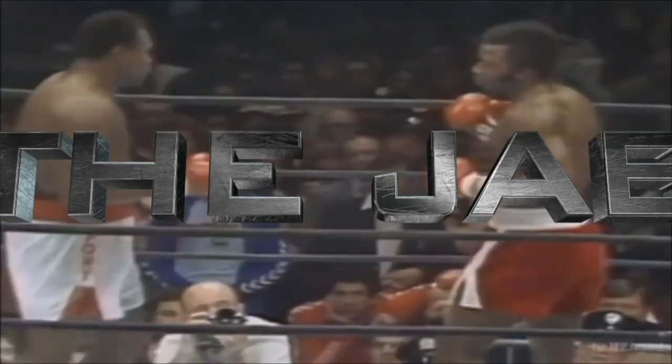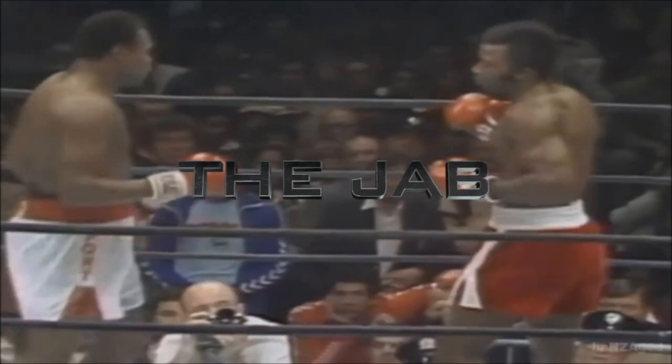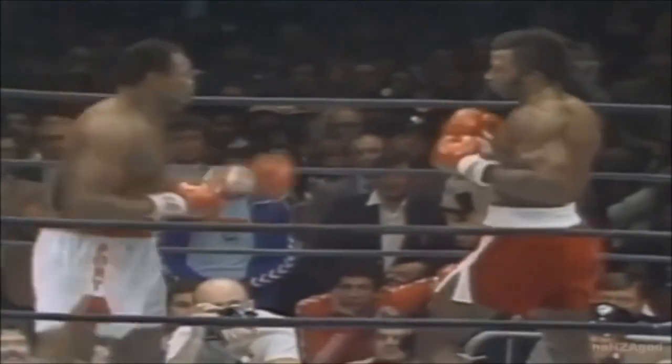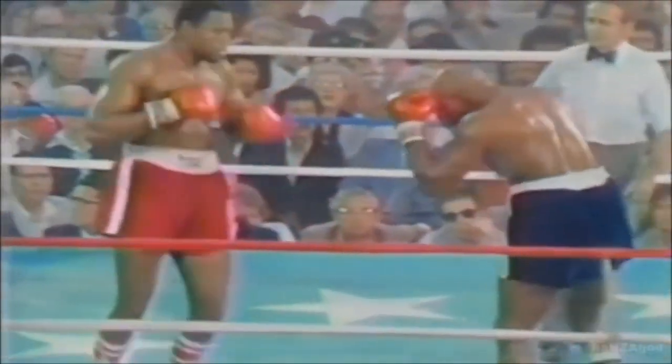As we take a tour through the magical world of punches, we will be starting with the jab — perhaps the most important and most annoying strike of them all. Let's get Larry Holmes going. Doesn't that just look annoying? Imagine just getting peppered with that thing over the course of 15 rounds.